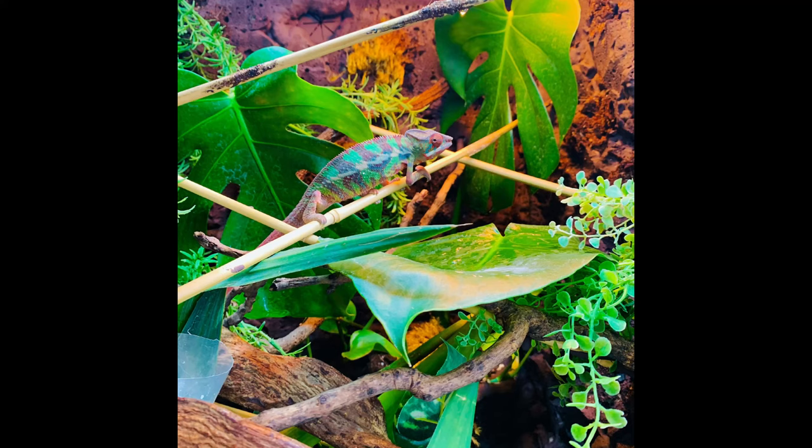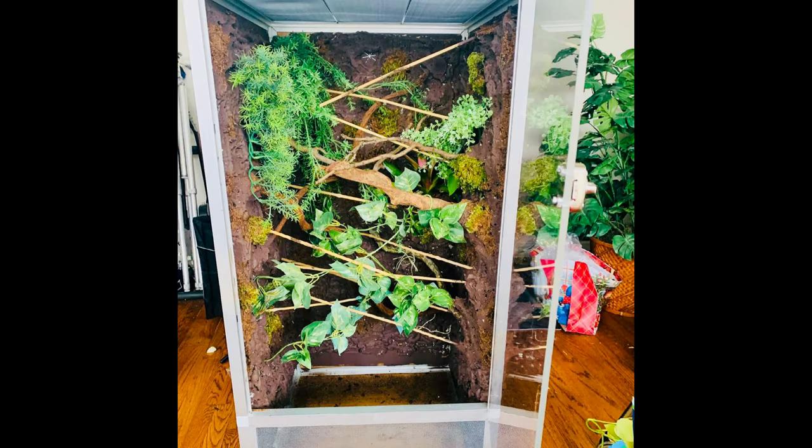Hi gardeners, welcome back to my channel. My name is Trisha and in today's video I am building another chameleon enclosure because I'm getting another chameleon and I'm super excited about it. I was kind of dreading setting up this enclosure because the last time I did Baloo's enclosure I made it the most difficult way possible, but I came up with a new system this time so it was much easier, and I definitely want to share it with you guys.